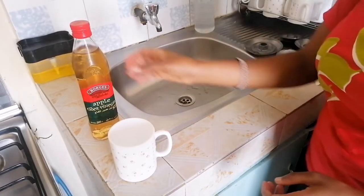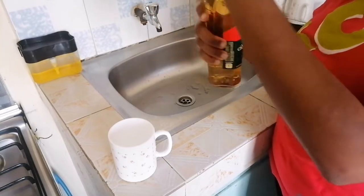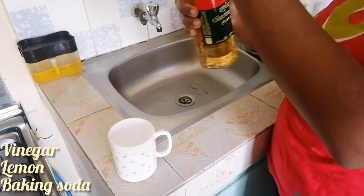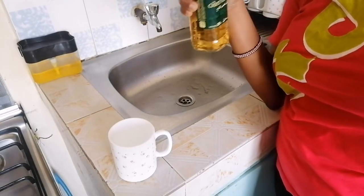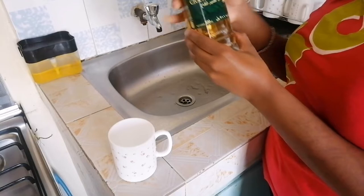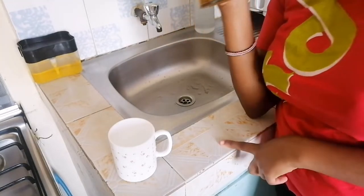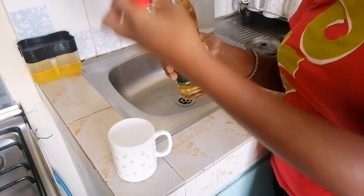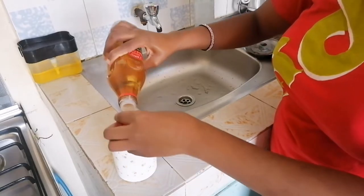All you need is vinegar — I don't have white vinegar so I'm using apple cider vinegar — and also lemon. Take a glass, add water, add two tablespoons of vinegar, and then one piece of lemon. If you don't have that and you have baking soda, you can mix baking soda with water; that works too.